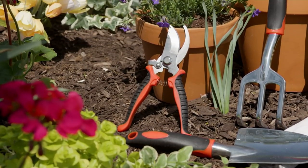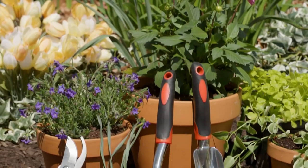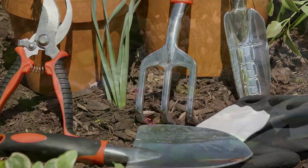From Empower, it's a four or five piece garden tool set for three easy payments of $4.72.